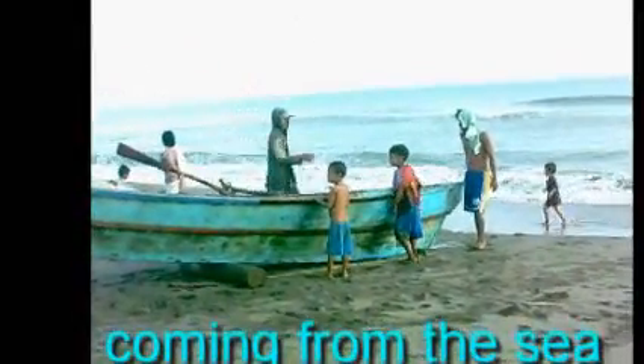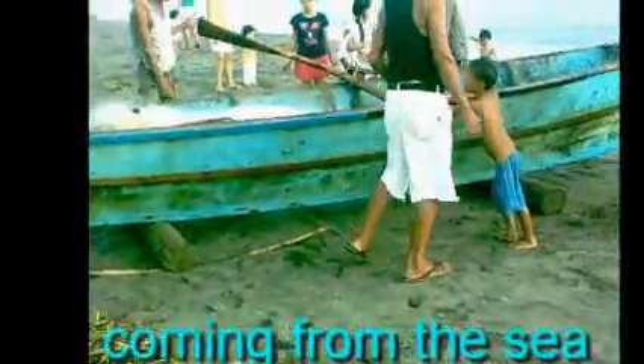There you have the wooden roller — an improvised roller — being placed so that the group will be able to push the boat back. It goes away from the sea. There, with young kids trying to lend a hand in pushing it away from the sea.